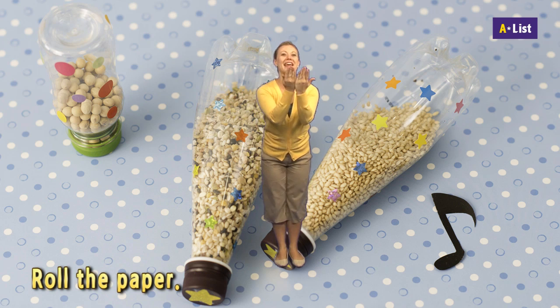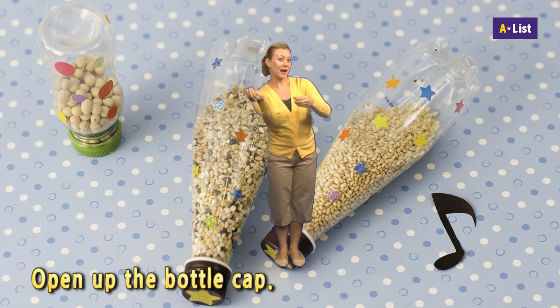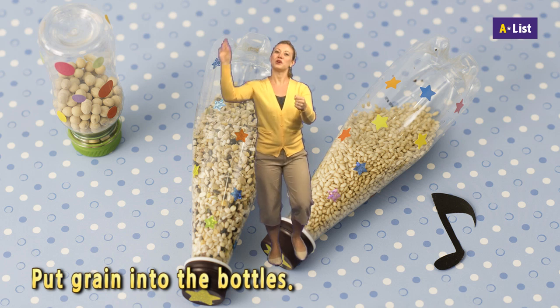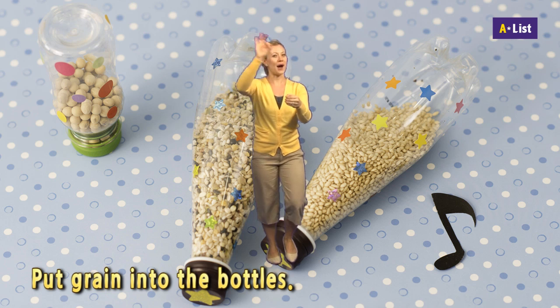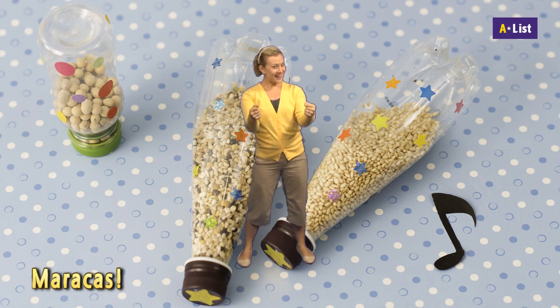Roll the paper, then make a funnel. Open up the bottle cap — maracas! Put grain into the bottles. Close up the bottle cap — maracas!